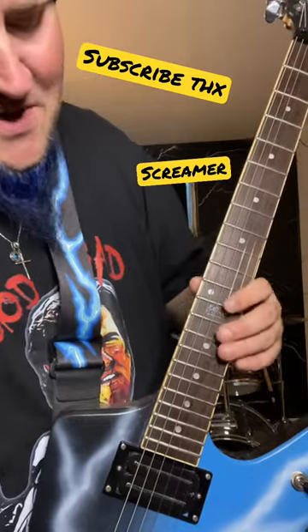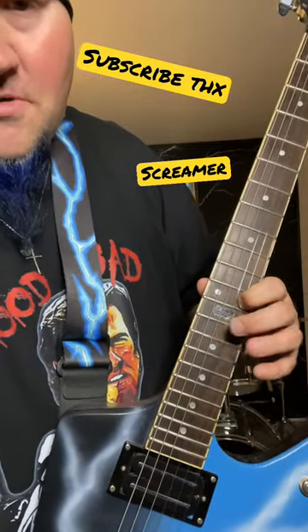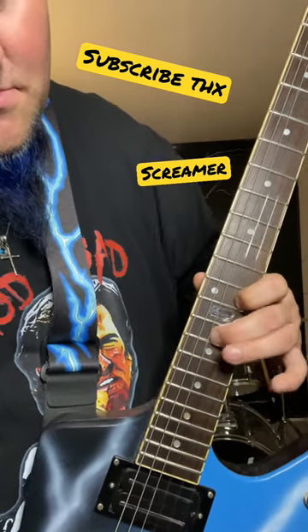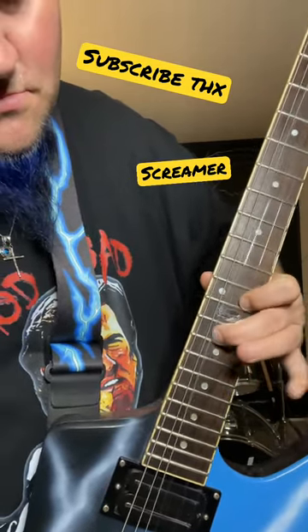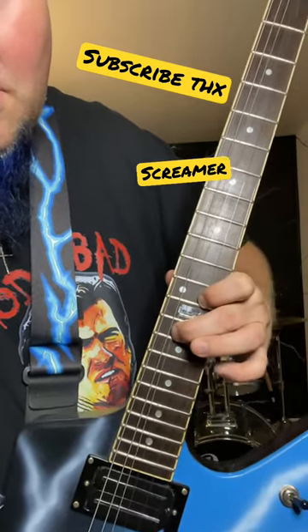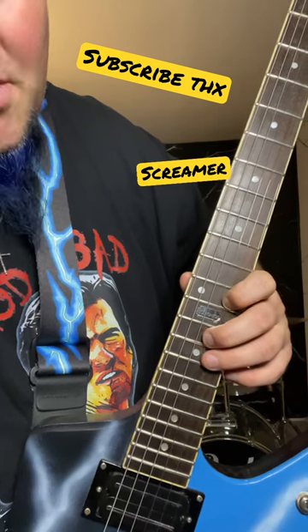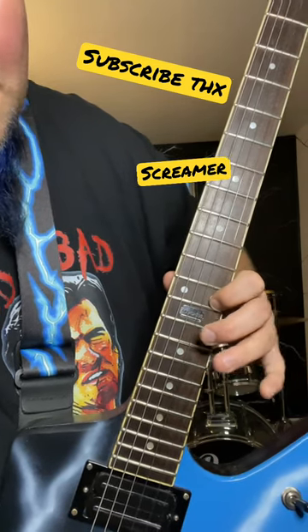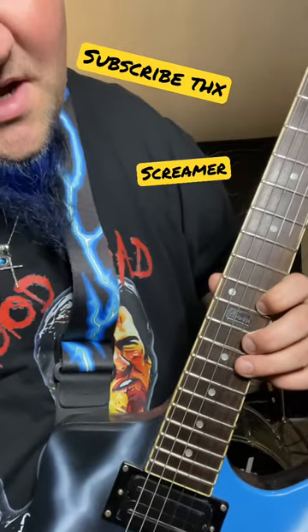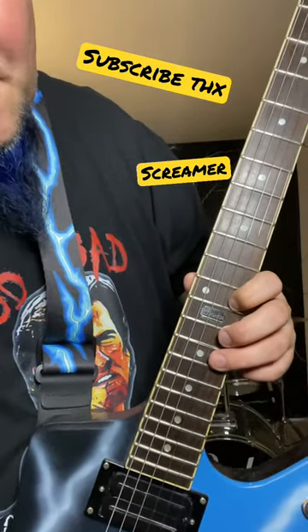And then what you'll do is, you'll do your screamer chord, but then you're going to do some hammer-on and pull-offs. So what I'm doing slow is, I'm hitting the screamer chord, then I do some hammer-on and pull-offs, then hit the screamer chord again. For the hammer-on and pull-offs, I'm pulling off on my 15 and 14.